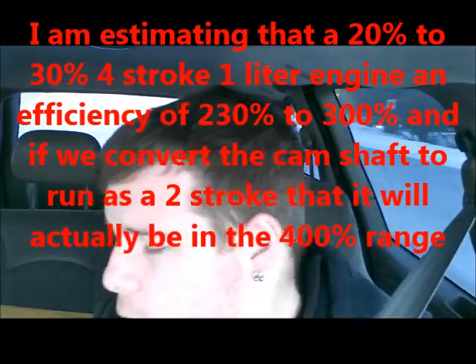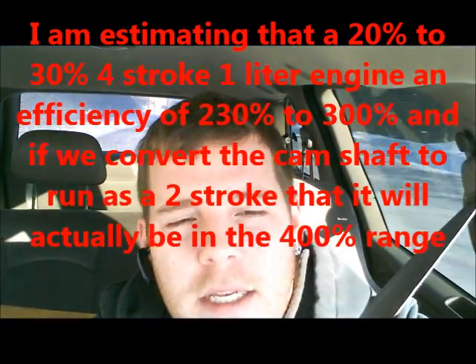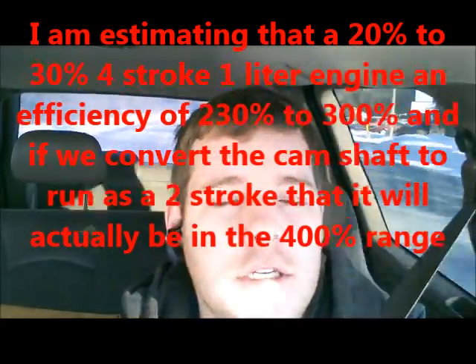I uploaded onto my website. I use waterasfuel.com — how you can run an engine on water and create a gain. Until it's actually done, we can't know exactly how much gain or how much loss there actually will be.